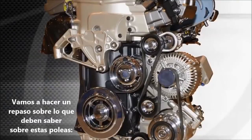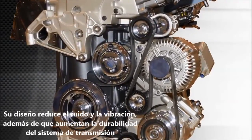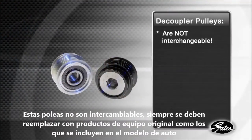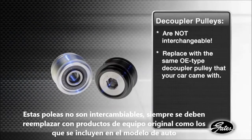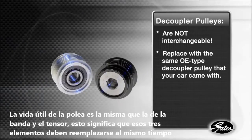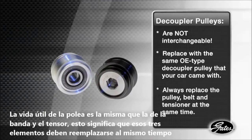Here's what you need to remember about these high-tech ADPs. They are designed to reduce noise and vibration and improve the durability of your belt drive system. But decoupler pulleys are not interchangeable — always check the catalog and replace with the same OE type decoupler pulley that your vehicle came with. The estimated life of a decoupler pulley is about the same as the belt and the tensioner, so always replace the pulley, belt, and tensioner at the same time.